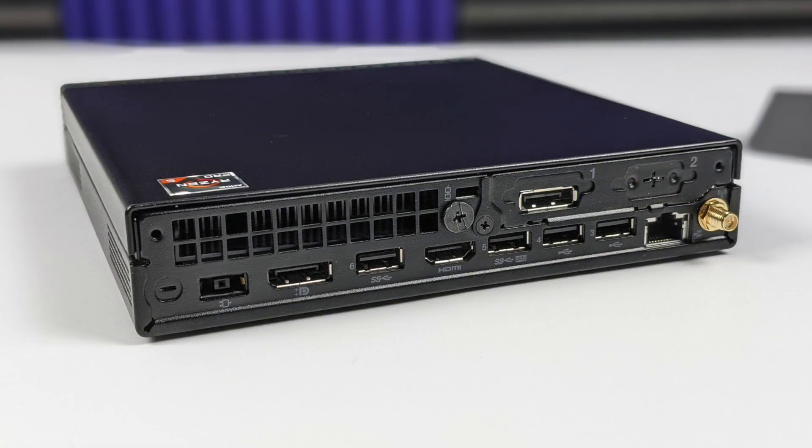Moving around back, from left to right, we have our power input, two USB 3.2 Gen 1 ports, two USB 2.0 ports, full-size DisplayPort, full-size HDMI, and our Gigabit Ethernet port. So right out of the box, this will actually support up to three displays: HDMI, DisplayPort, and USB Type-C on the front.